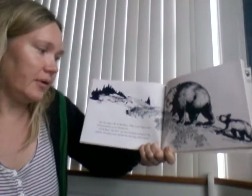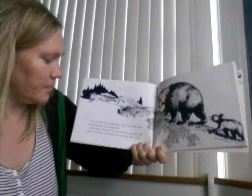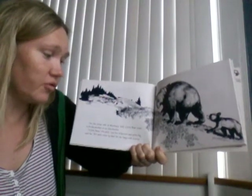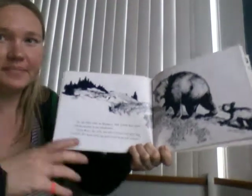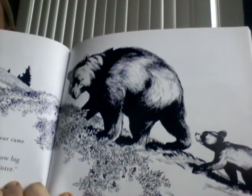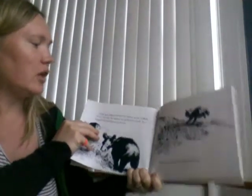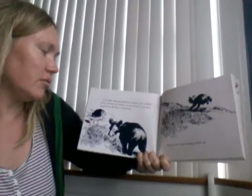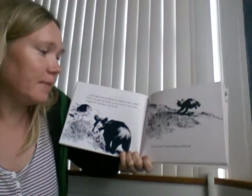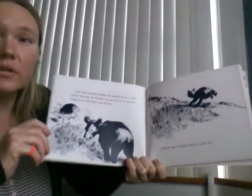On the other side of Blueberry Hill, Little Bear came with his mother to eat blueberries. "Little Bear," she said, "eat lots of berries and grow big and fat. We must store up food for the long, cold winter." Little Bear followed behind his mother as she walked slowly through the bushes eating berries. He stopped now and then to eat berries, then had to hustle along to catch up.